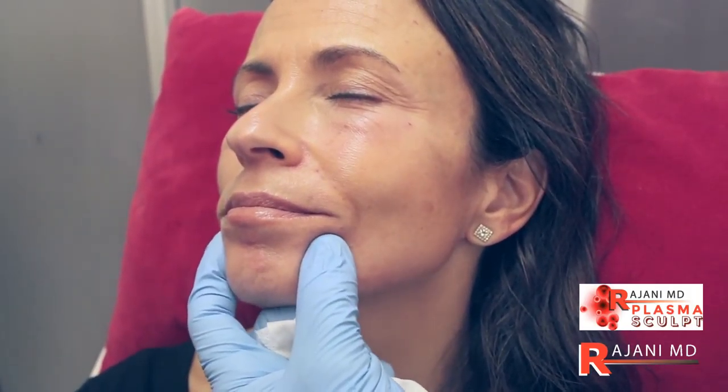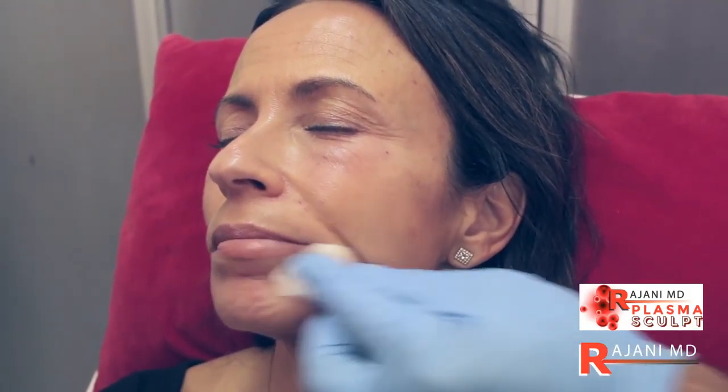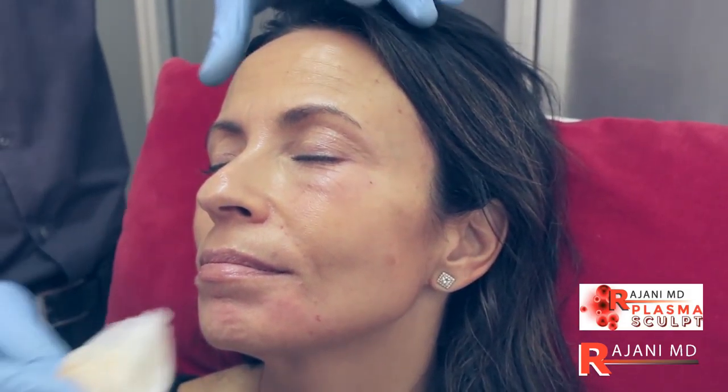With the chin done, this is the one case where we go to the temples after the lower face — mainly because the PRF has a clotting time, so we have a specific window in which we can use it. At this point, let's reorganize and go to the temple region.